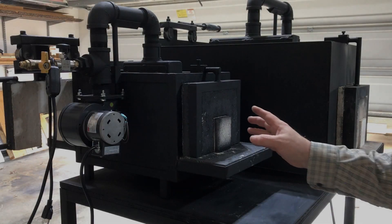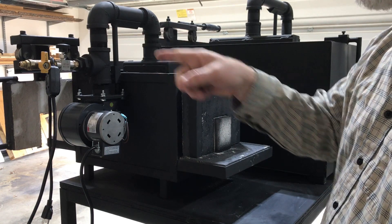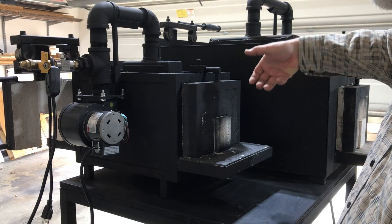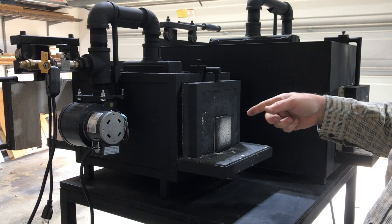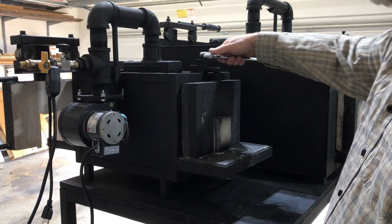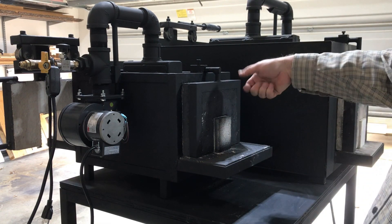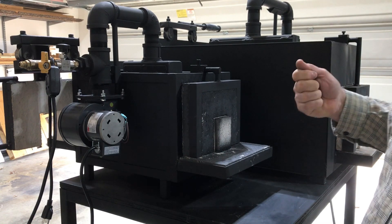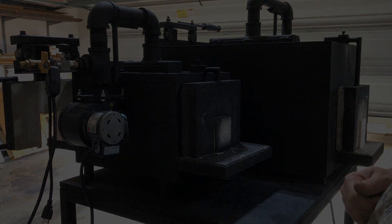One thing I was thinking about doing, which I haven't done yet — similar to the handles on the front — I was thinking about welding on an extended bar and putting on an extended handle here. So in case you decide while you're in the middle of forging you want to pull this off and it's hot, you can still reach up, loosen your set screw, grab it by the handle, and move it off. That's another idea I've had, but I just haven't had a chance to modify both of these yet.